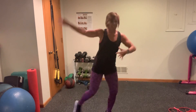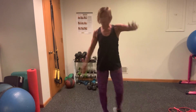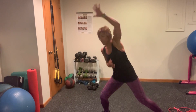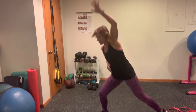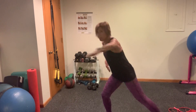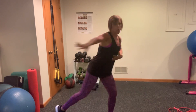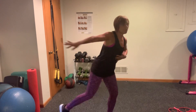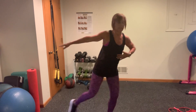Here we go. Reach, reach, reach, reach. Come on, nice and strong. Good job. Four more here — four, three, two. Hook it. Straight arm. Pivot. Strong. Reach across. Bend and breathe. Four more from here — four, three, two.